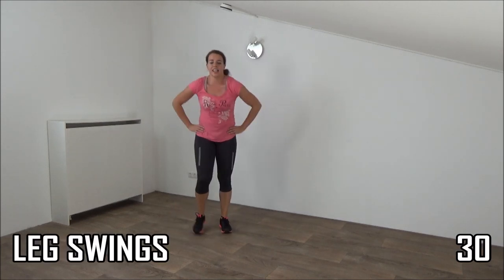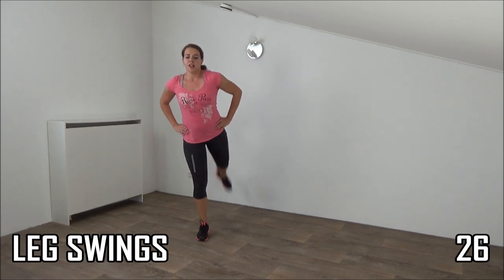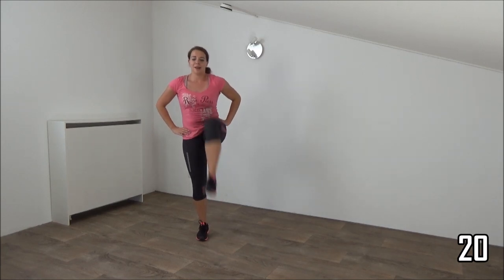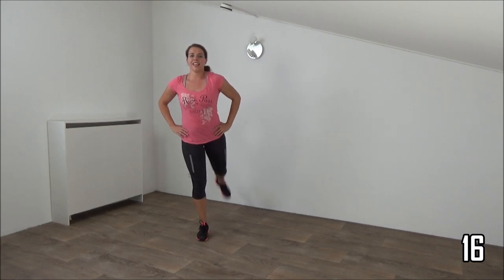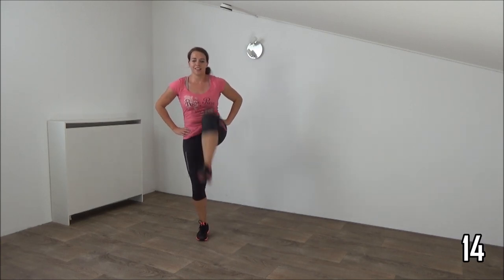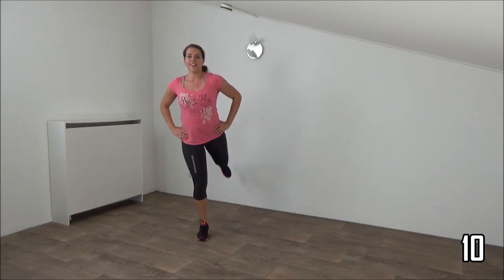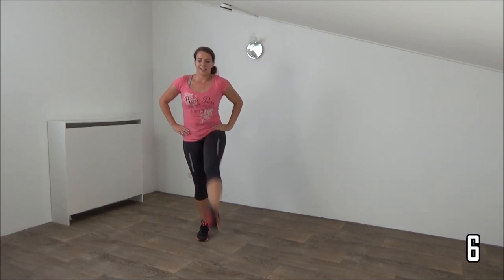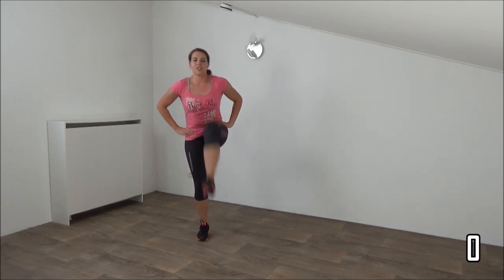Okay, we're going to do leg swings — find your balance, leg and pull up. And up, back, front, back and up. Squeeze your ribs, find your balance. And up, and up. Last one — and one, and switch to the other side.